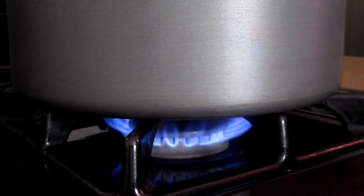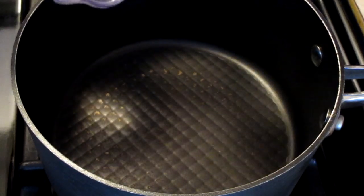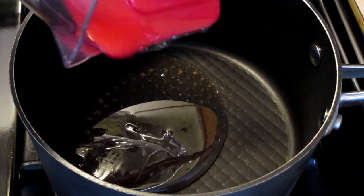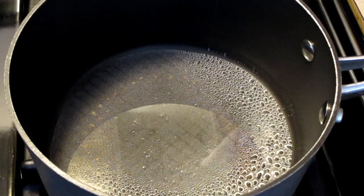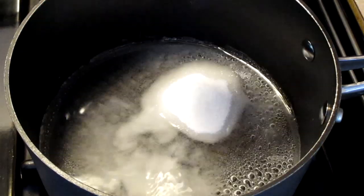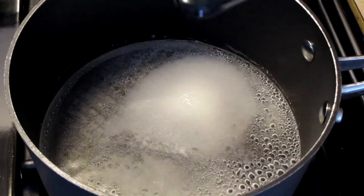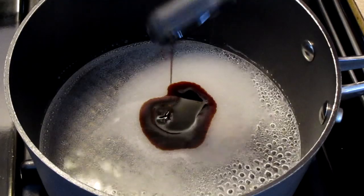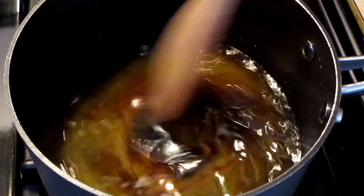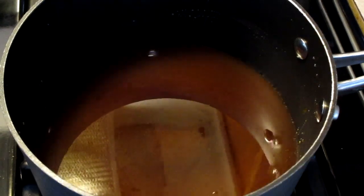Preheat your burner to medium-high heat and let's get started with the homemade syrup. In a small pot add one-third cup of light corn syrup, one-third cup of water, one-fourth cup of sugar, one-fourth teaspoon of salt, and one tablespoon of molasses. Stir all the ingredients together.